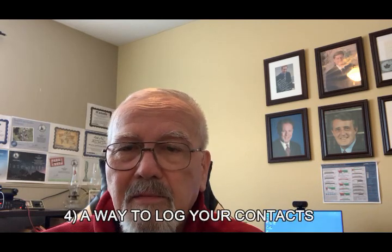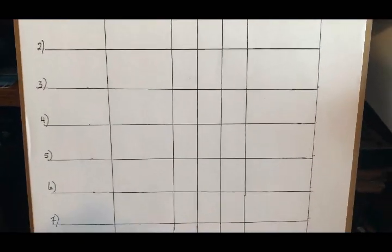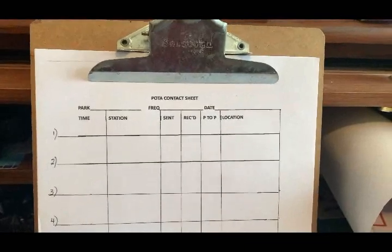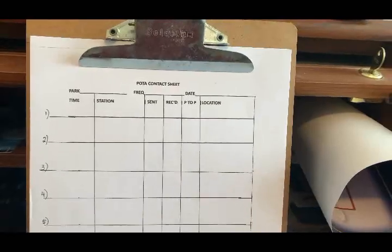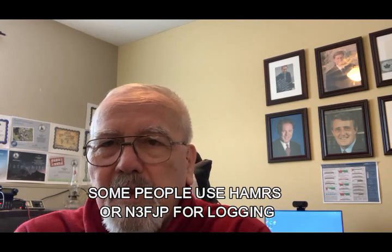The other thing you need is some type of logging method. Mine is just a regular sheet of paper on a clipboard — I try to get 10 contacts per page and it gives me a clear idea of what I'm doing. Once you get home, take some time to input the data into your logging system. I don't bring an iPad or a computer with me. A lot of people use logging programs like Ham Radio Deluxe or N3FJP — it's personal preference — but I still prefer the old-fashioned paper.